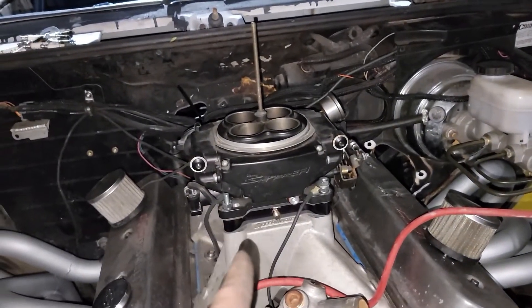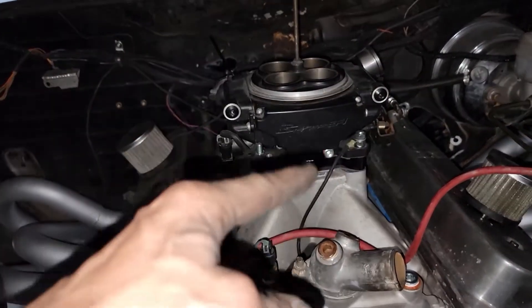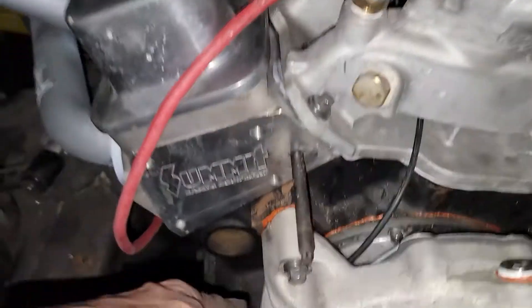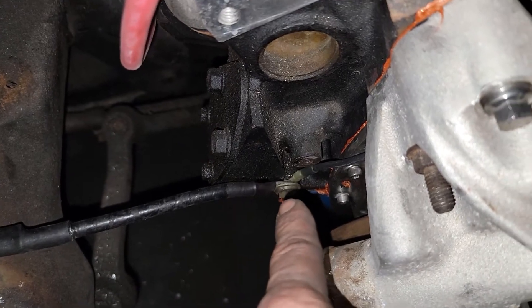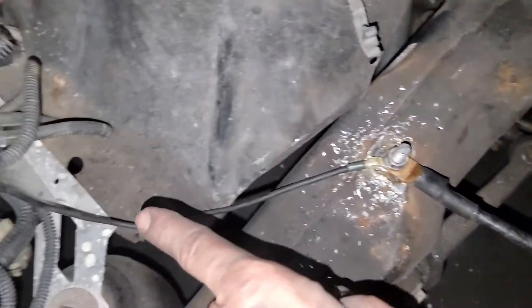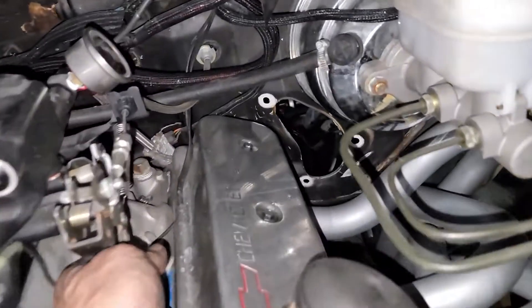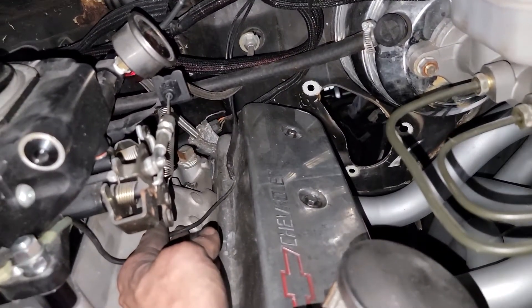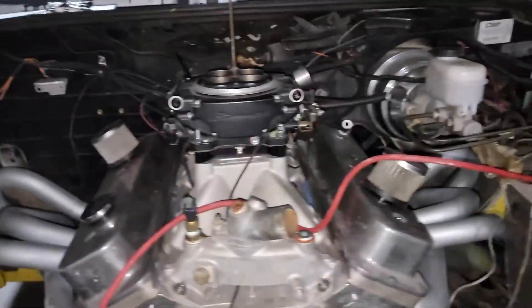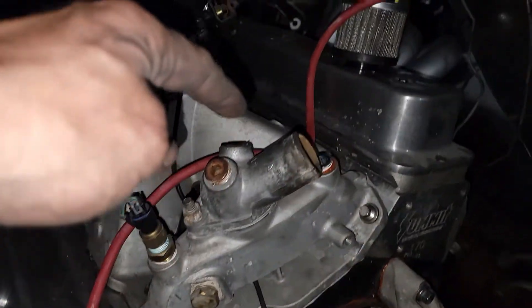I got the nitrous plate on, throttle body's back on. I picked up a spacer today, got the longer studs and gaskets — all tightened down. I also made a ground from the throttle body down to the block where the main ground cable goes, and the main ground cable goes from the block to another stud I welded on the frame. Then there's another ground that runs up and grounds the radiator core support, and some other grounds that were on the back of the head — I got those on the same stud.